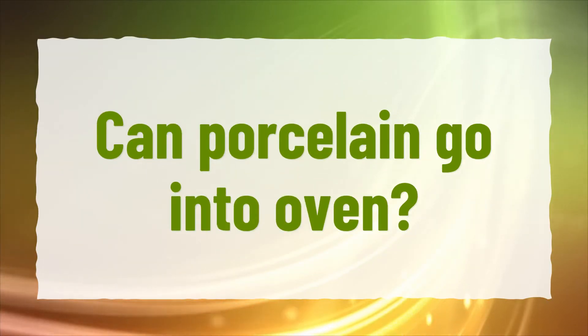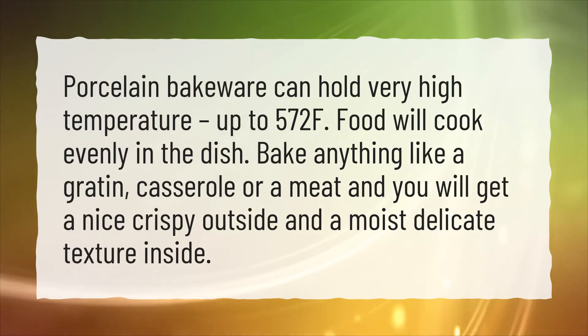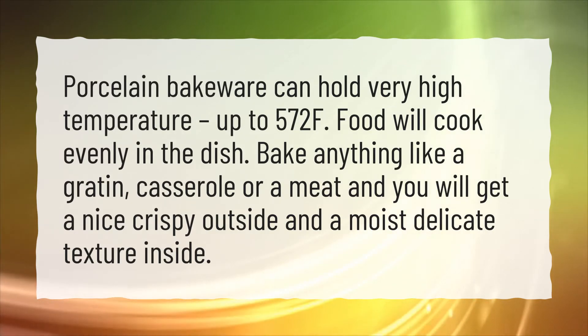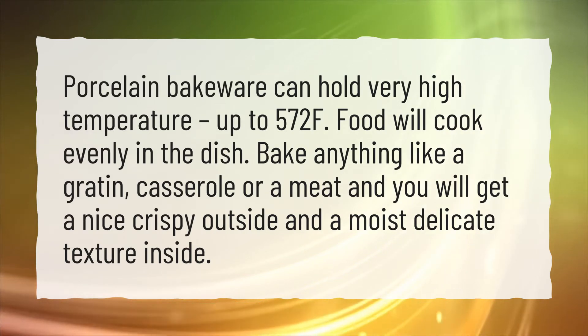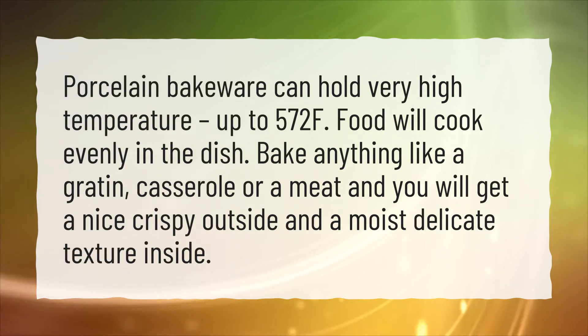Can porcelain go into the oven? Porcelain bakeware can hold very high temperatures, up to 572°F. Food will cook evenly in the dish. Bake anything like a gratin, casserole, or a meat and you will get a nice crispy outside and a moist, delicate texture inside.